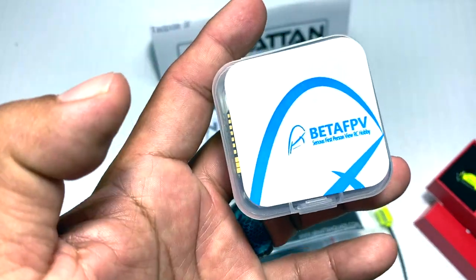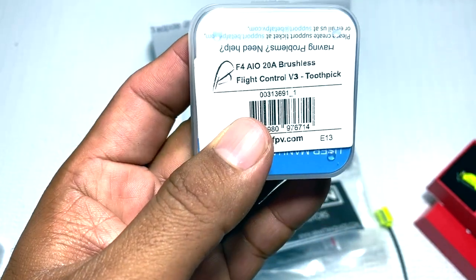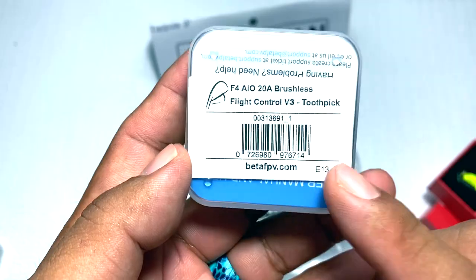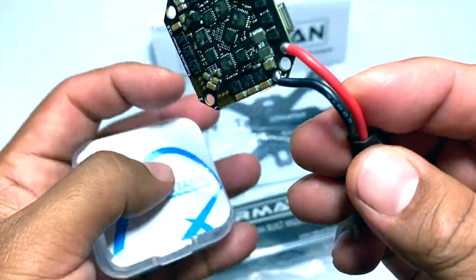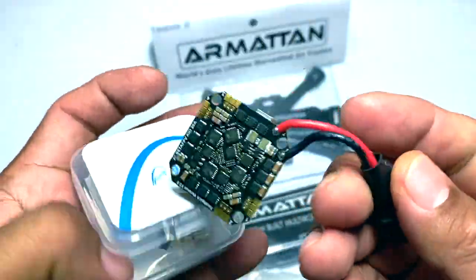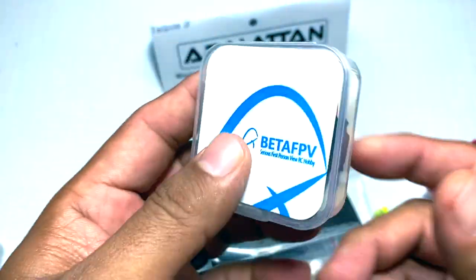For the flight controller, we got the Beta FPV — this is the V3 F4 All-In 120 Amp brushless flight controller. I'll open that up and we got our battery leads already soldered on with our capacitor, so that's nice. I don't have to really worry about doing any rework with that.